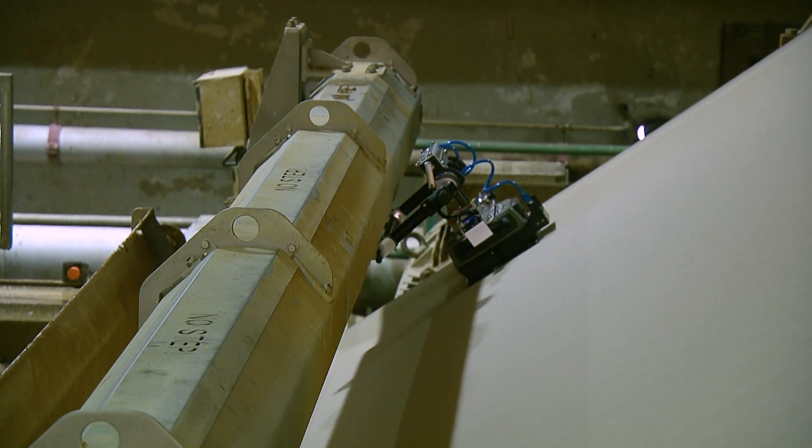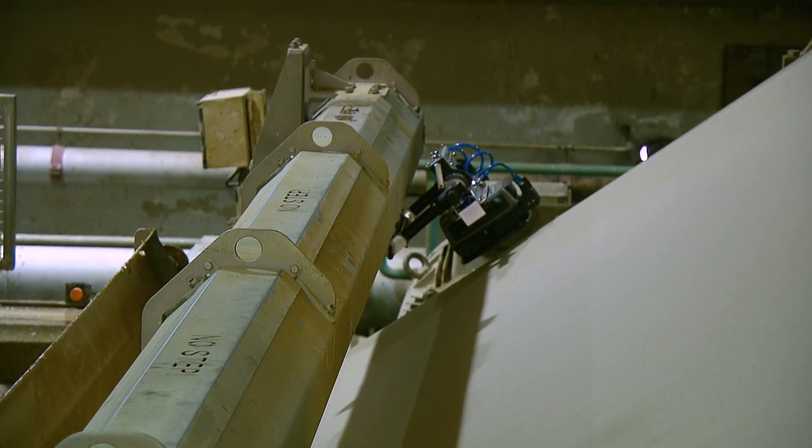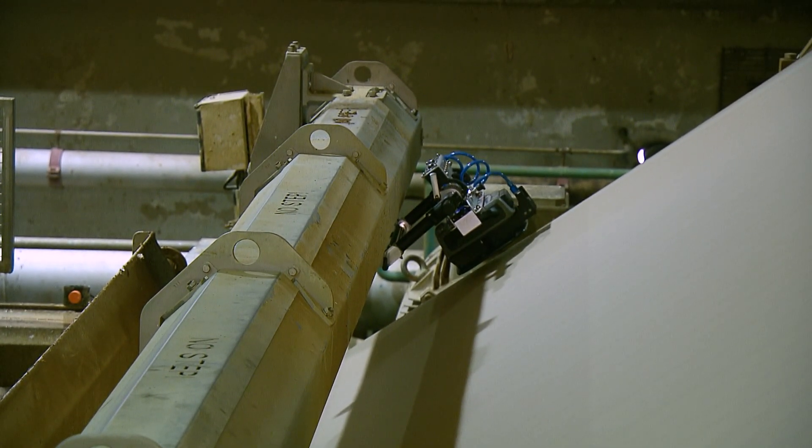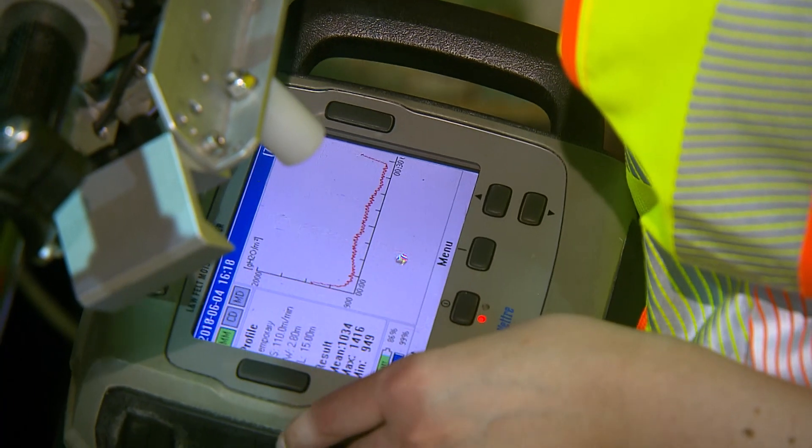Once the shuttle reaches the opposite side, the measurements automatically stop, the measuring unit lifts off the felt, and the shuttle returns back to its starting position. Now the recorded profile in the measuring unit can be viewed.